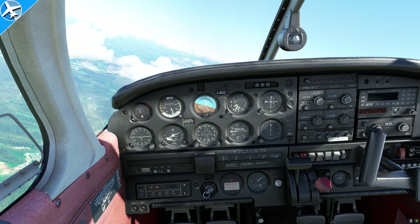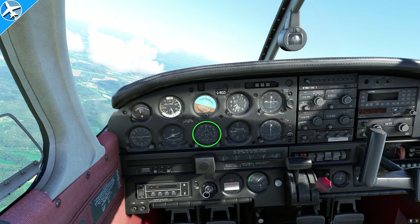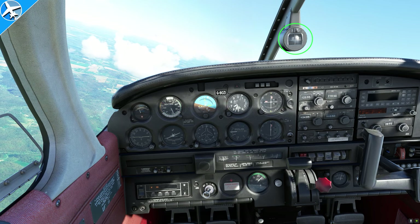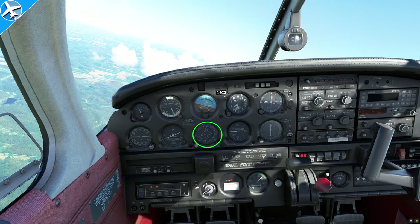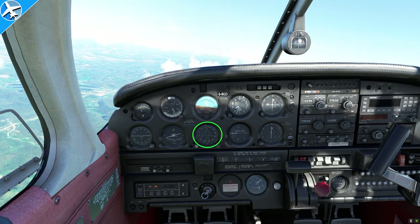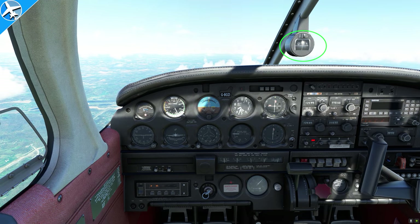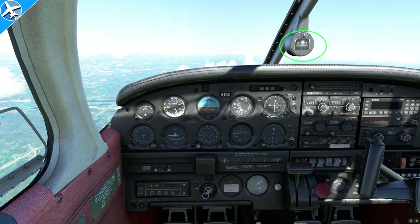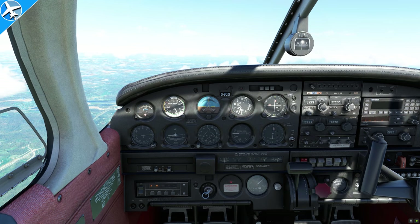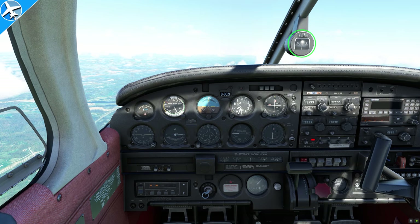The fifth instrument is the heading indicator, also called the directional gyro. We have two compasses in the airplane: a magnetic compass and this heading indicator. The heading indicator has no magnets — it's purely gyro driven. The magnetic compass is only really accurate in straight and level, unaccelerated flight, and that's when we can set the directional gyro off of the magnetic compass.